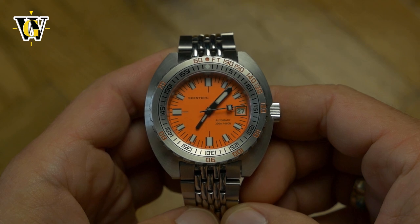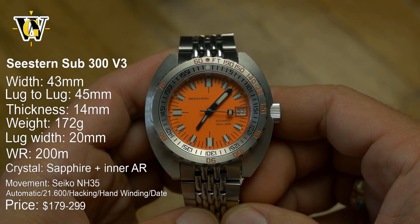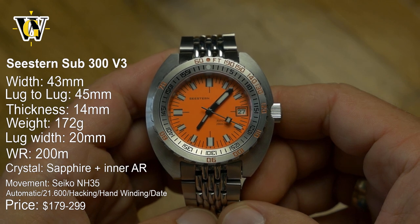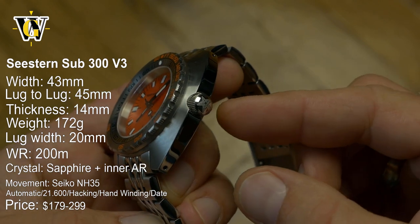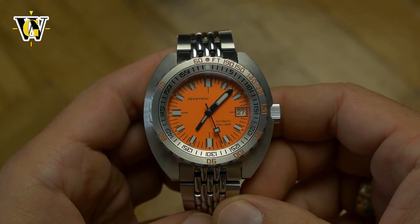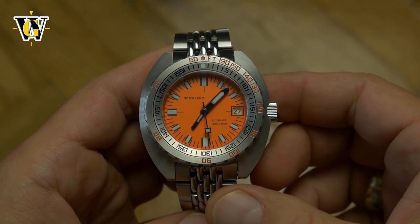Today we're taking a closer look at the Seestern V3 Sub — or more accurately, Seestern, as that is German for Starfish, which explains the logo. It is a downright shameless copy of the Doxa Sub, and to be quite honest, I love it.